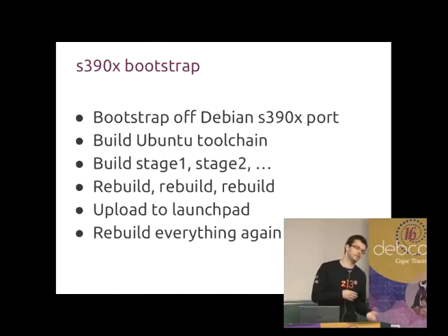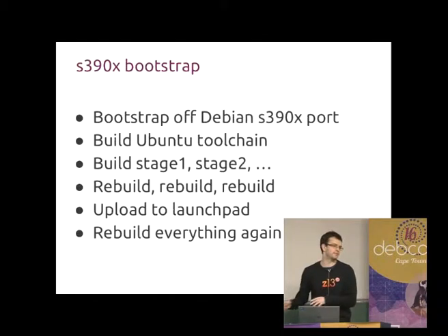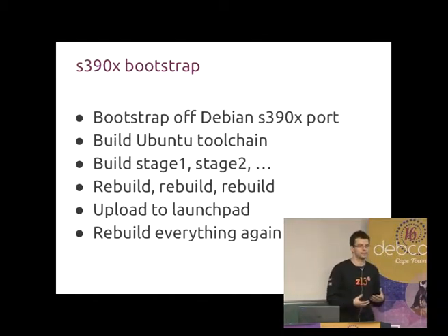Then we decided to change the toolchain and had to rebuild everything again. After a few times of rebuilding everything, we finally had a working port inside Launchpad with all the packages built inside Launchpad and everything published on ports.ubuntu.com.